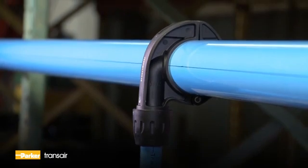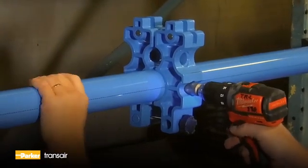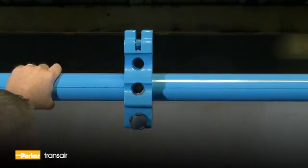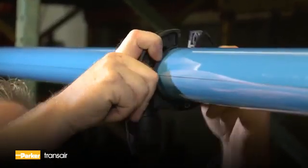The addition of a new drop or bypass onto an existing length of pipe is an important consideration for any pipe system. TransAire brackets are designed for this very purpose without the need to cut the pipe. A new drop can be installed in under 7 minutes.